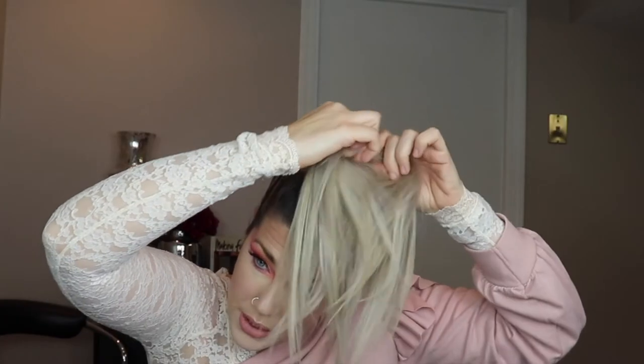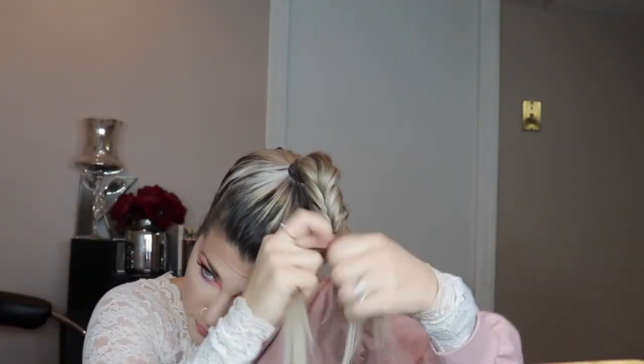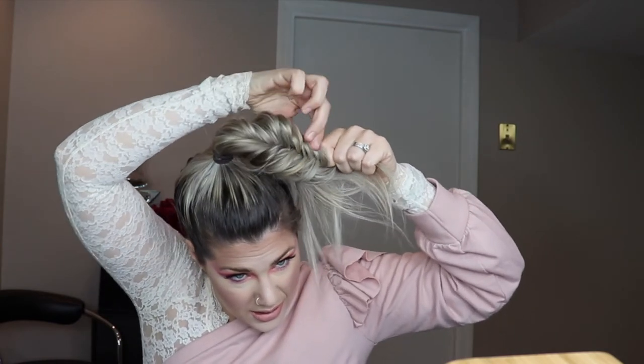You can also do the same thing with a fishtail braid. Once you have it more than halfway down, you can pull it loose — you do want to leave some room at the end so that when you pull you don't run out of space. Place it where you think it looks best, then take another pin securing it to your head at the back.